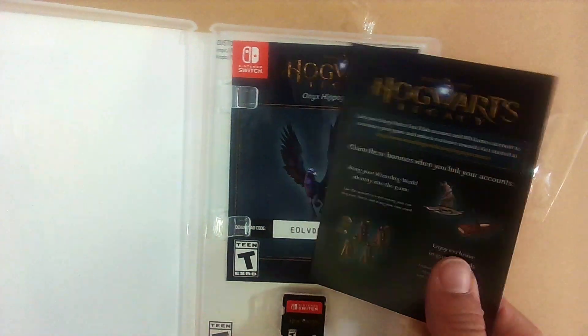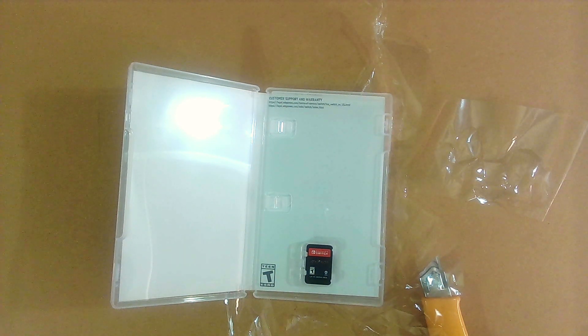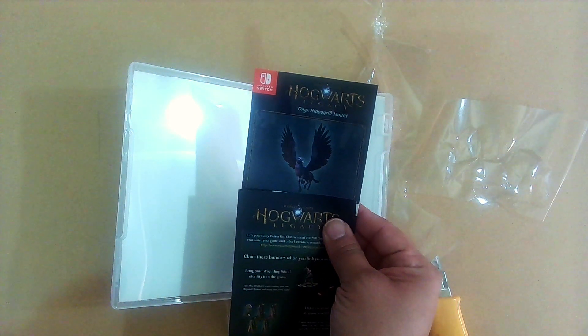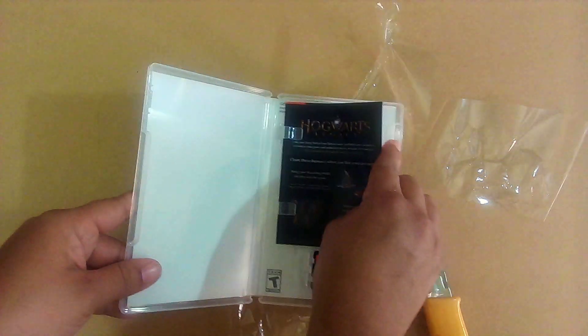Let me see if this is... well, there is a code in there, pull that out. That's what you get. And you do get some kind of code for this mount. And that's the code that's inside the box.